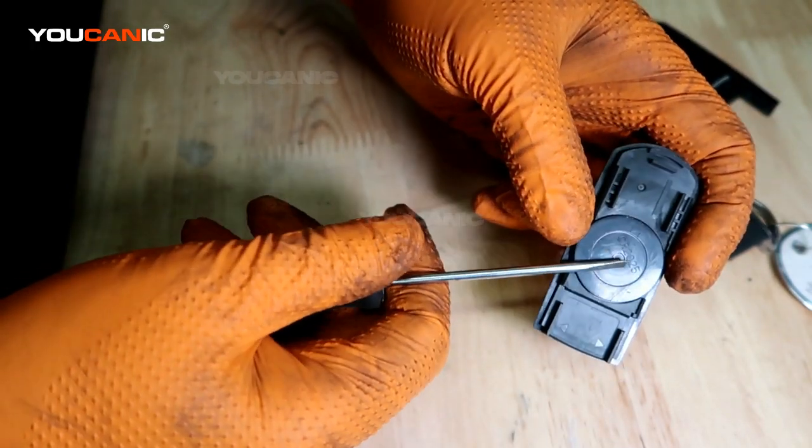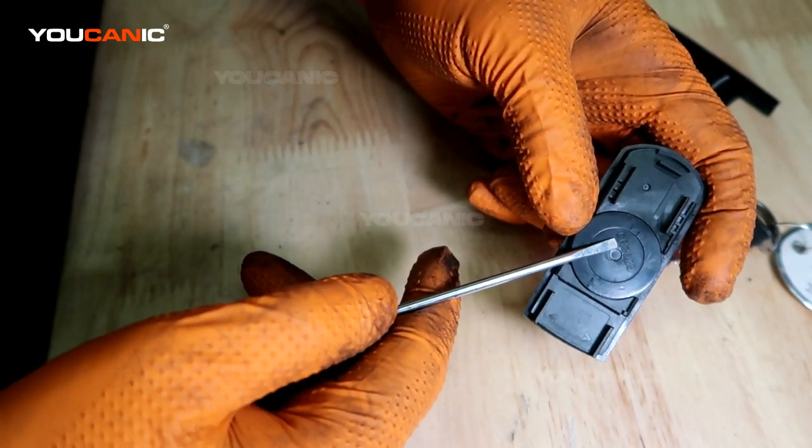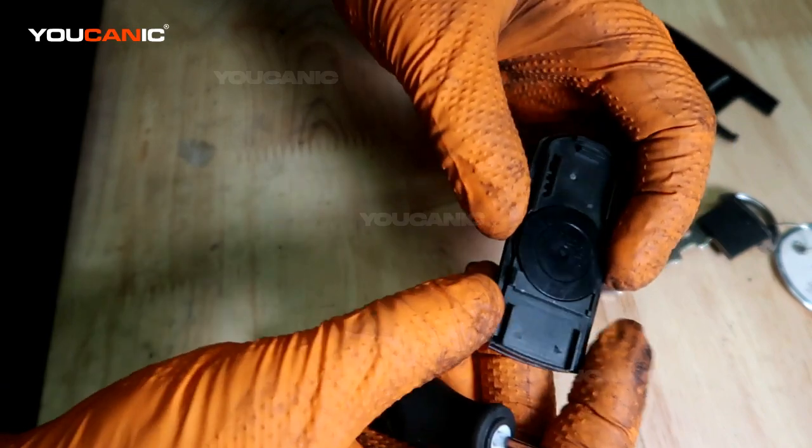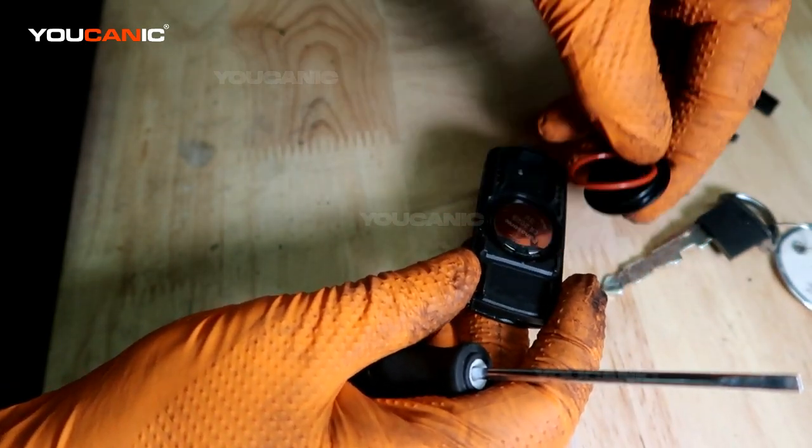Once you pop this cover off, this is where the battery is — right under here. It tells us that we need a CR2025. Then you just pop this little cover off, with the little o-ring in there.